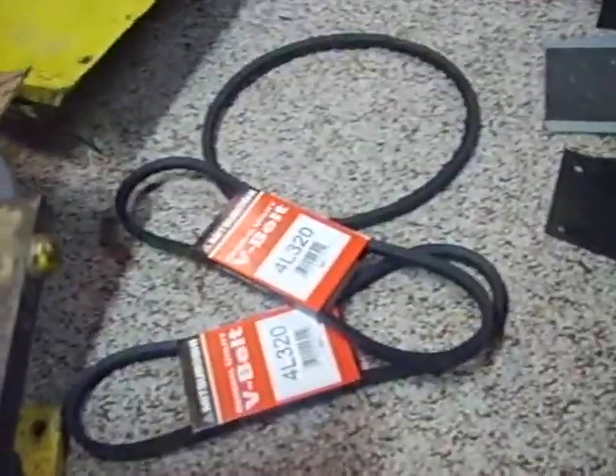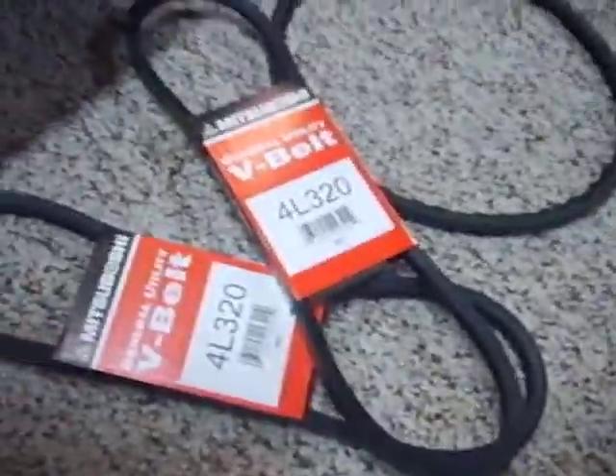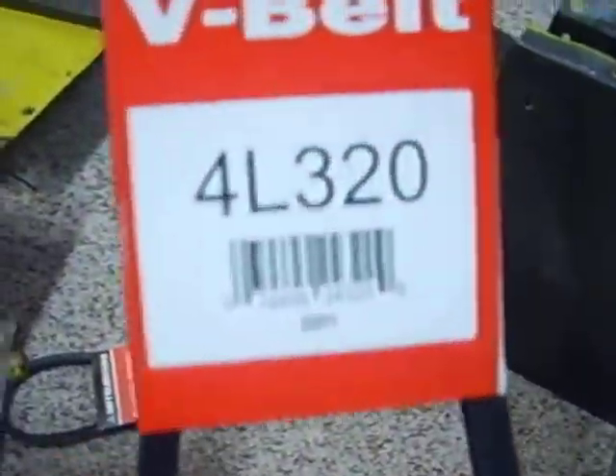Got two new rotator belts here from the hardware store. In case any of you are wondering for your own Thunderbolt, 4L 320 is the size — that's the size that came off, so that's the size I got.